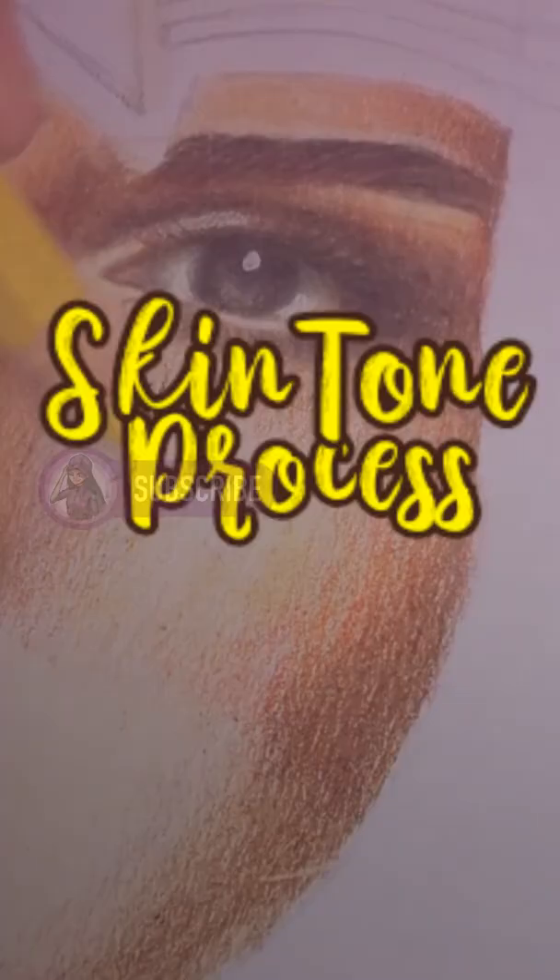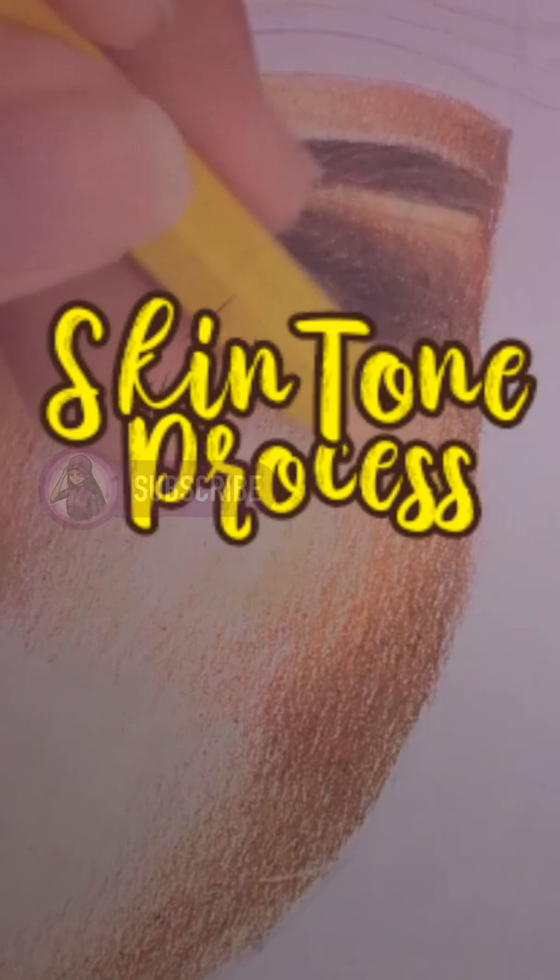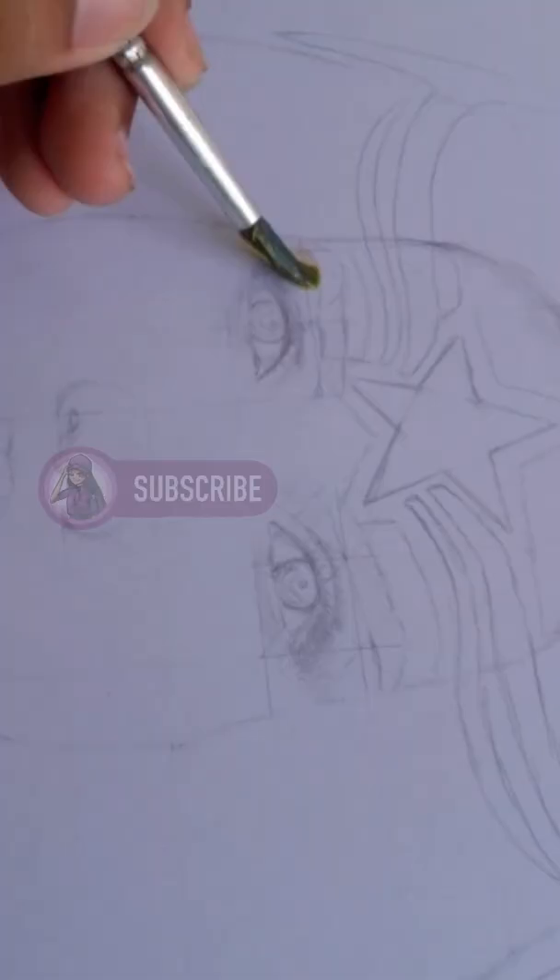Hey guys, I'm Jade. In today's video, I'll be sharing my skin tone process of this drawing using watercolor and colored pencils.